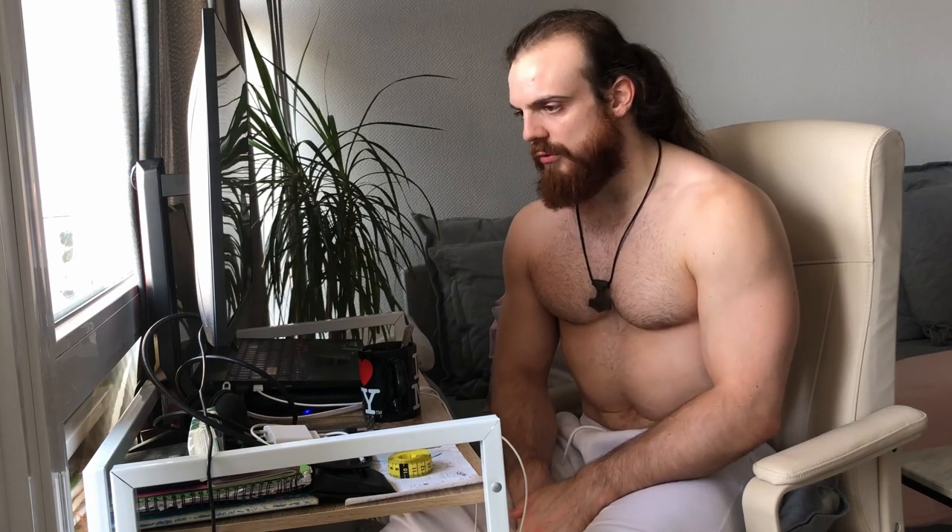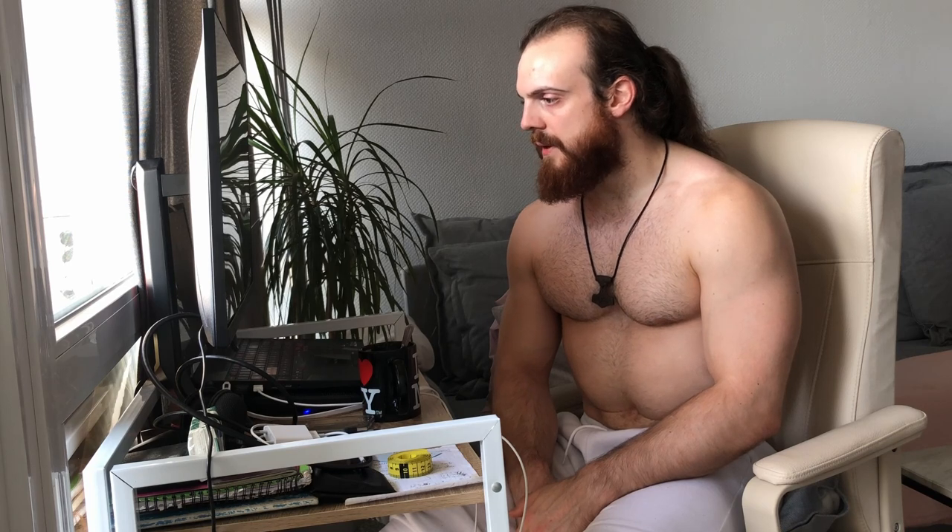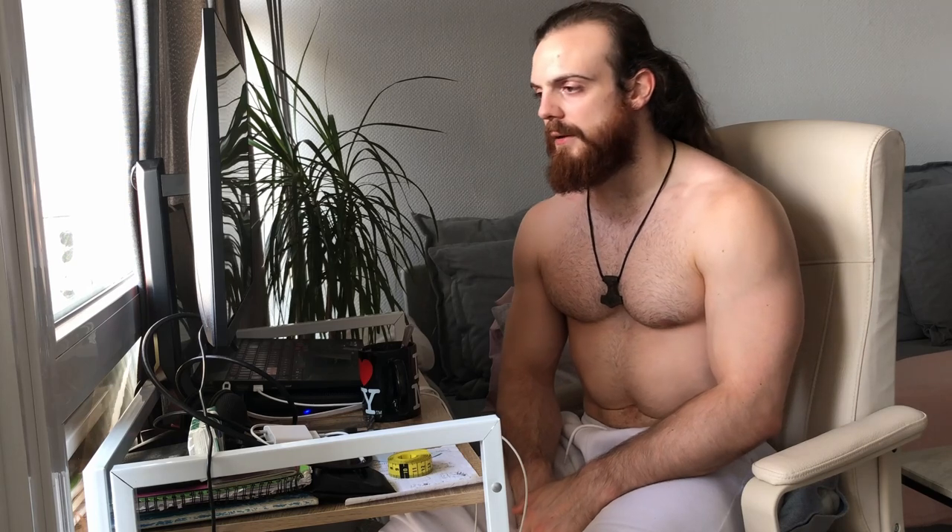I'd like to thank again every single one of you for subscribing, watching the videos, liking, and commenting. Thank you again for all your questions. I'll see you shortly with more videos. For now, I'll go train — it's time to do upper body. If you're training today, tell me what you're doing too. Thank you so much for being here. Take care, bye-bye.